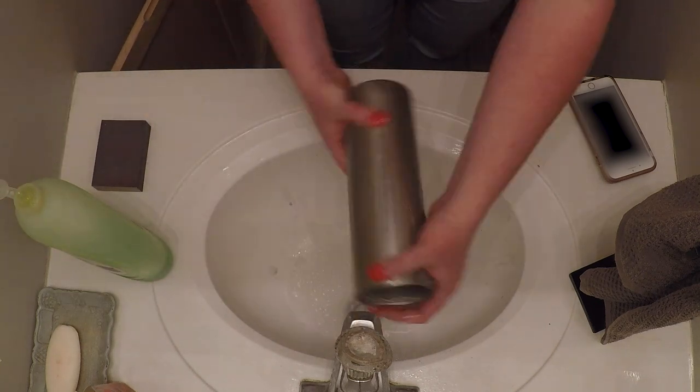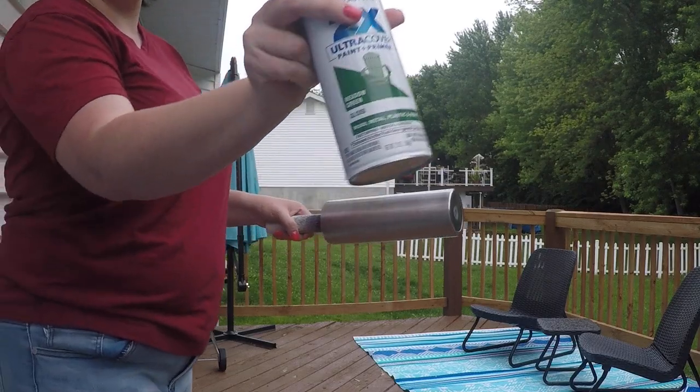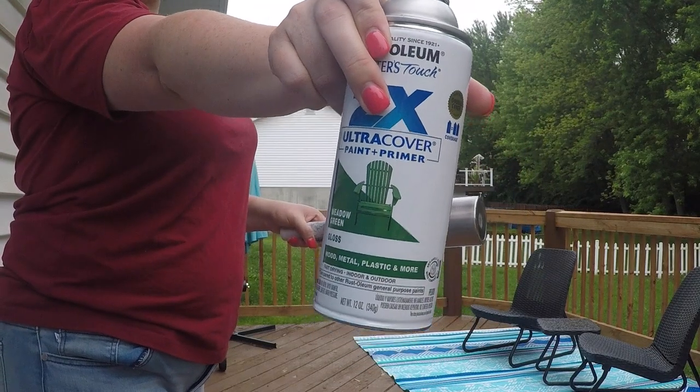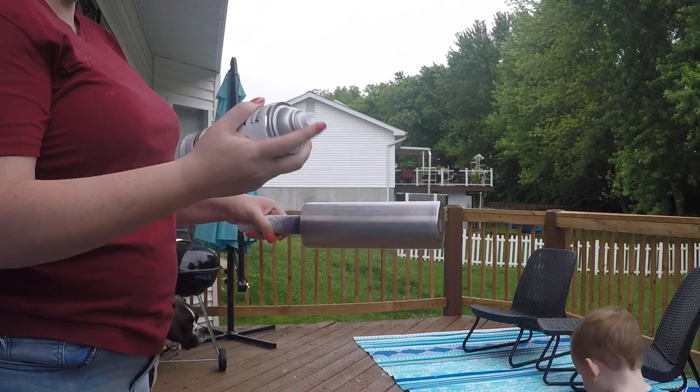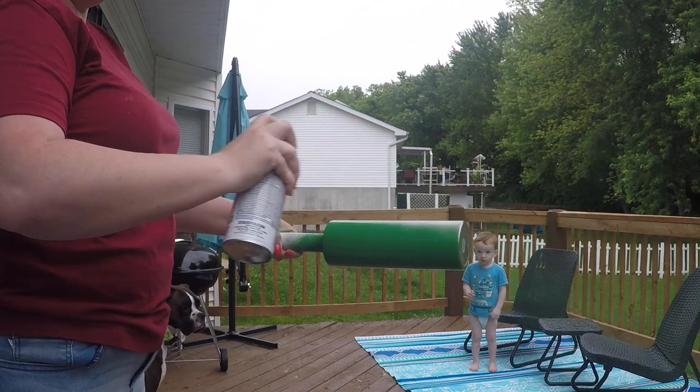Once it's scored I come in with Dawn dish soap — you can just buy it anywhere — and wash it to make sure there are no oils or anything else left on the surface. I then come in with Apple Green by Rust-Oleum 2x spray paint and give it a nice coat.